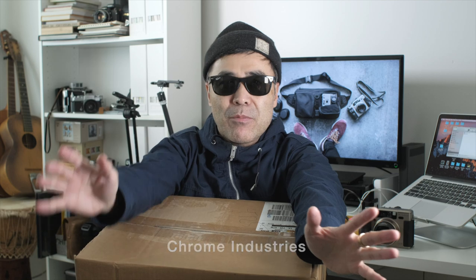I just got some stuff in from Chrome Industries and you're going to see me doing more bag reviews, because first of all I just love bags. I think they're a great investment — not just for photography, but growing up traveling all the time I knew the value of good travel gear. So it's great to be working with a brand like Chrome. Thank you guys.